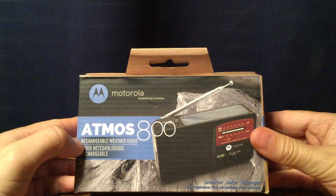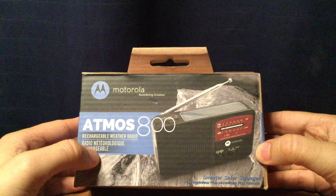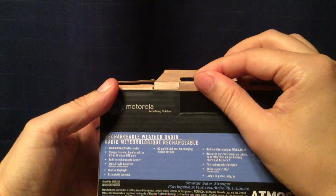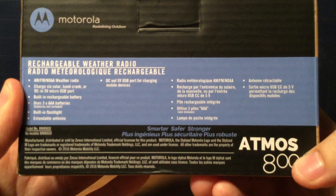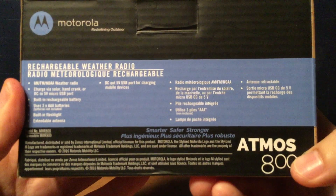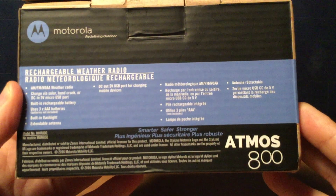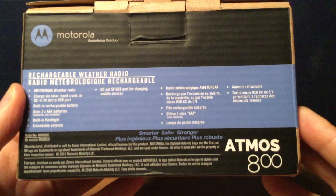I'm going to open it up. Here's the front of the box. The side has the model number MWR800. On the back it lists the features: AM/FM, NOAA weather radio, charged via solar, hand crank, or DC 5V micro-USB port, built-in rechargeable battery, uses three AAA batteries, built-in flashlight, and extendable antenna.